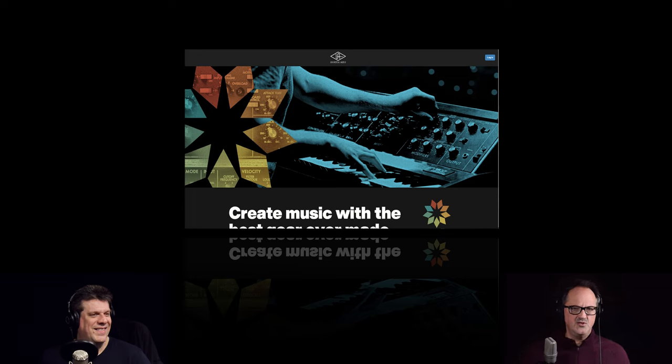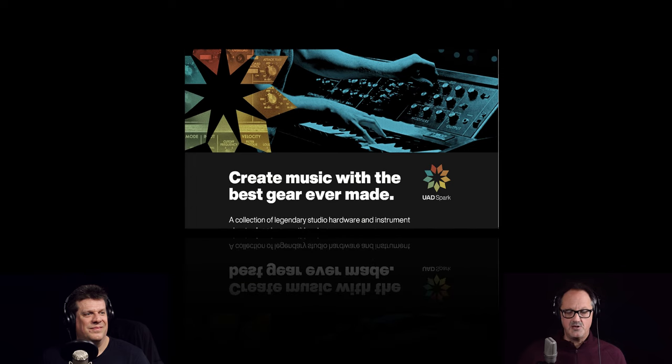I've been a UAD user — I still have my first UAD device from 20 years ago, a PCI card I bought in 2003. It would probably only run one plugin now, but I was blown away by the sound quality of things like the Pultec, the Neve, the Fairchild, and the 1176. People complain a lot that with UAD you're tethered to a hardware device, but now with the new M1 processors, the fan never comes on.